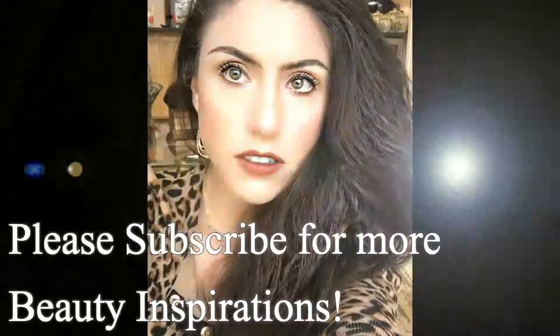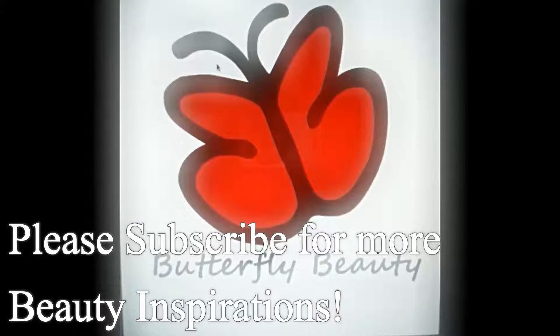And as always, I'm going to show you the finished makeup look. Please subscribe if you haven't already and I will see you in my next one. Remember, you're beautiful inside and out.